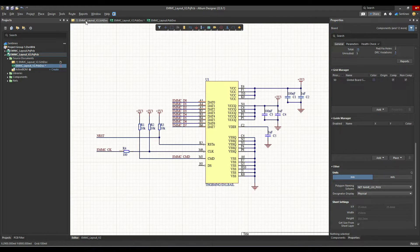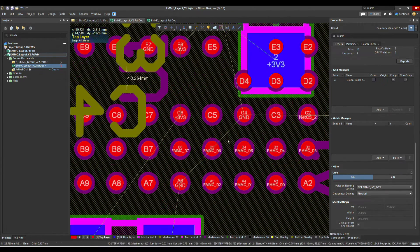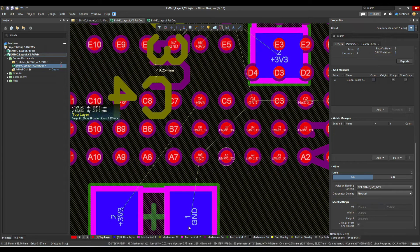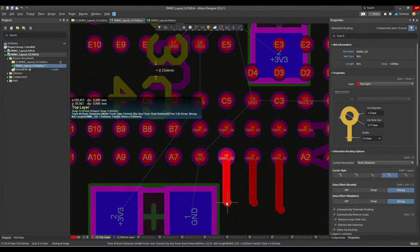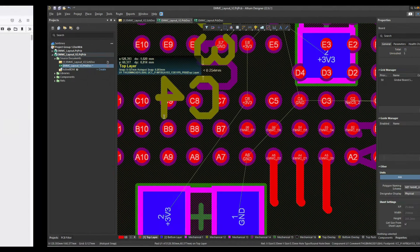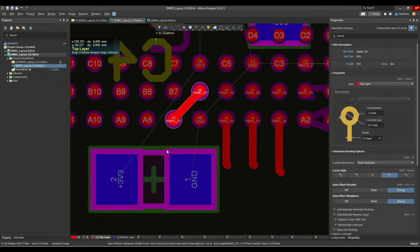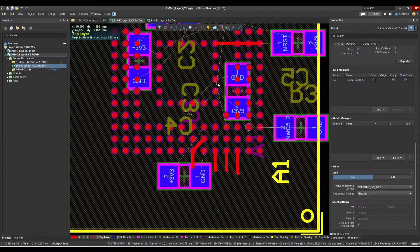Now what you will also see is there are some internal signals — the eMMC data signals, D0 all the way to D7, which we need to connect. D6 and D7 are already on the outside, so we can get those out directly. For D7, ideally we can bring it out via pad A7 — A7 is reserved for future use, so the same thing applies. We change it to D7 and make our connection. Until now I have almost needed no vias — or have not used any vias inside this BGA. It's all in the top layer.